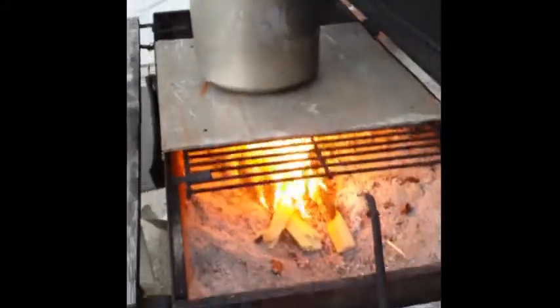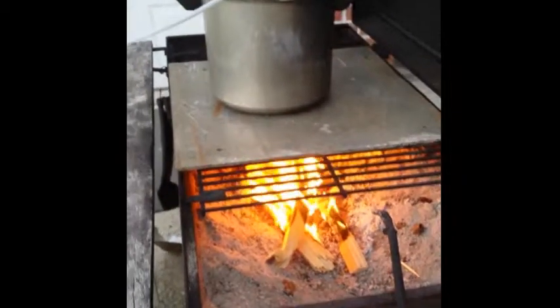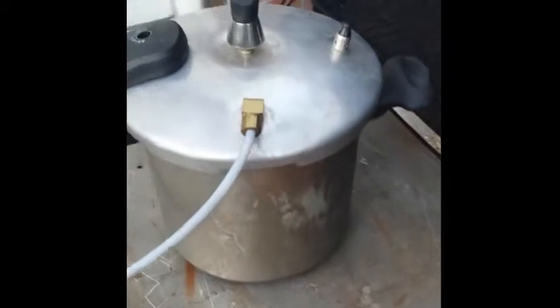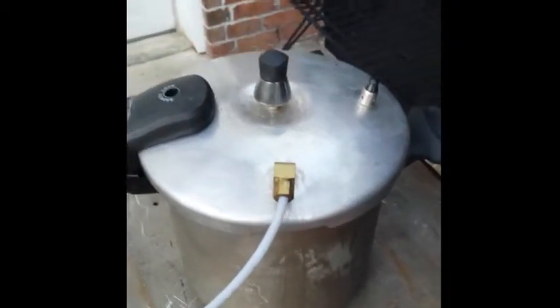Here a modified pressure cooker is serving as a boiler, burning wood for heat. The safety valves are still in place and the fitting adapting to a section of Teflon tubing screws into a threaded port.